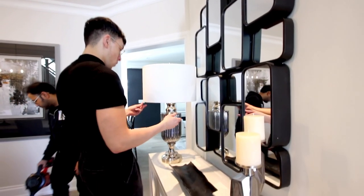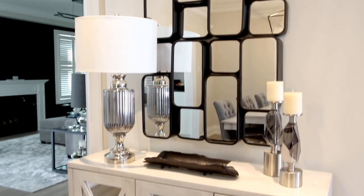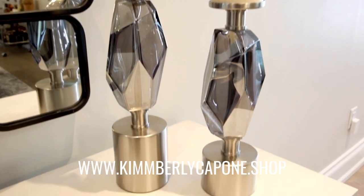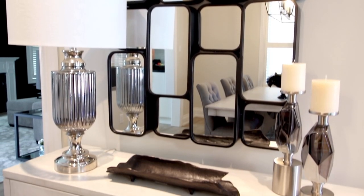In front of the mirrors on the credenza, we put a lamp — a nice smoky gray-black lamp. And then a black little piece — I don't know what it's called, but it's cute, it's cool, it's like a little piece of bark. And then two candle holders to balance off the lamp with some candles. And that's it. That's all we needed to complete this space.